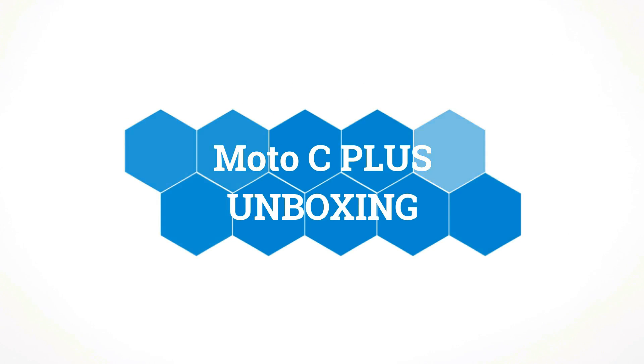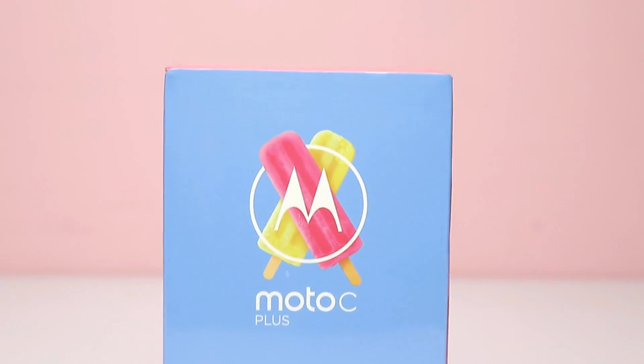Welcome to Take Care, guys. This is Saurav here and today I am going to unbox the Motorola Moto C Plus Indian Retail Unit. So let's get started.